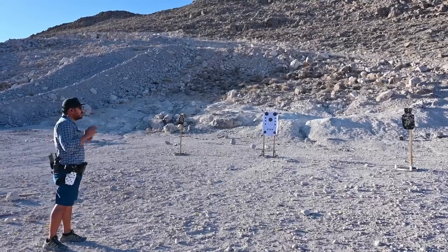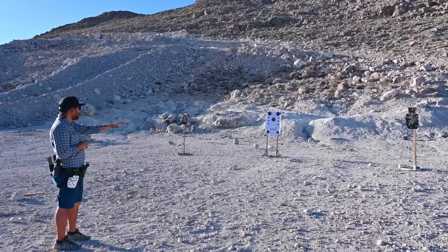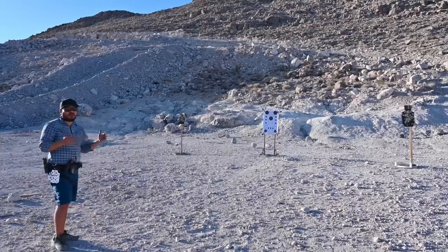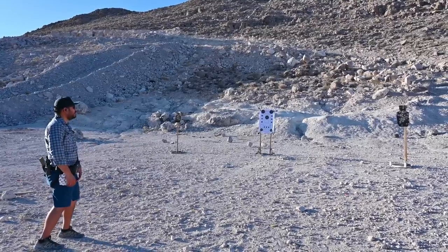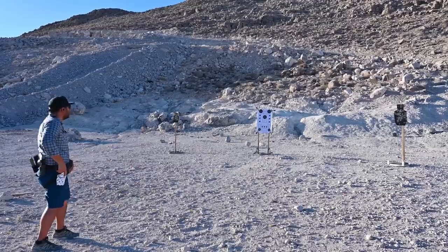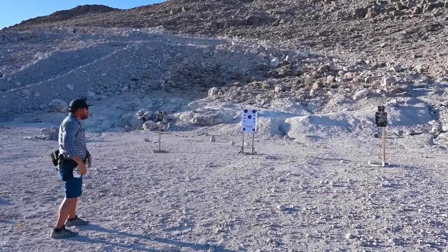Next up, I ran the seven yard triangle drill. On the buzzer, I draw and fire two rounds on the C-zone steel target to the right at seven yards, then transition two rounds to the A-zone steel target on the left, also seven yards away. The goal is sub two seconds. First run — 1.89, nice and clean. Second run — 1.78, clean. I really like this drill — it only requires four rounds, gets you reps on a faster draw, quickly acquiring your sight picture, a wider than normal transition, and a fast cadence of fire. If any of you try this drill and post it online, definitely tag us.